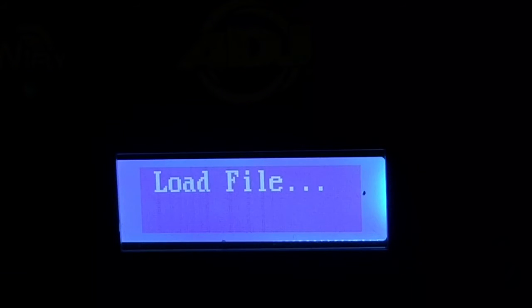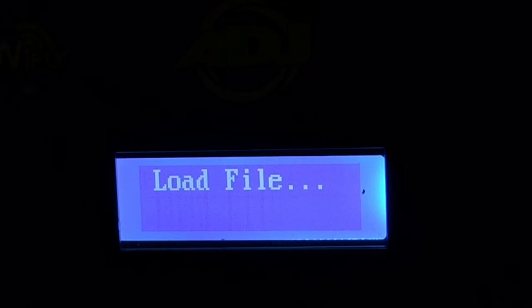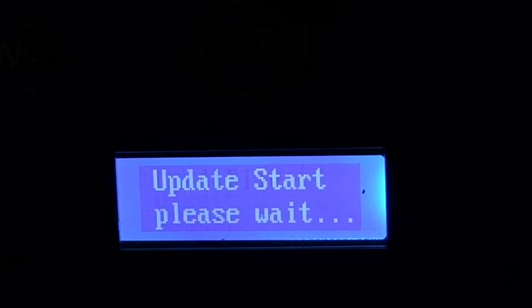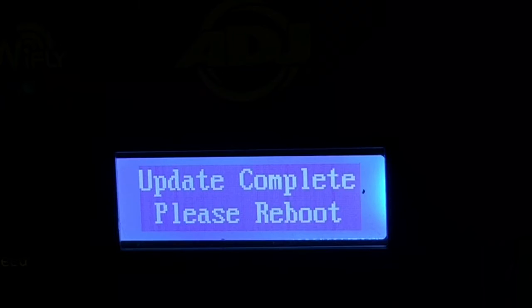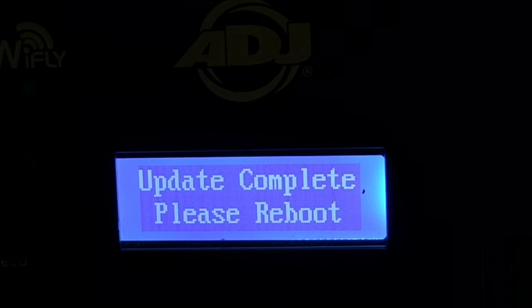Now that it's off, I'm going to hold the setup buttons and memory 3 and 4 at the same time, then turn it on. The screen loads blank and it says 'load file.' Now it's saying 'update start, please wait' — and then 'update complete, please reboot.'